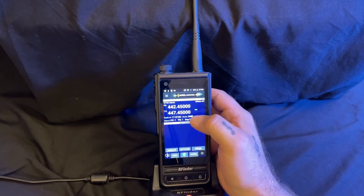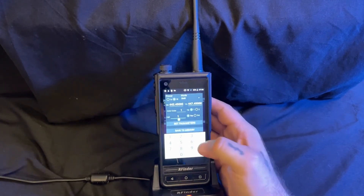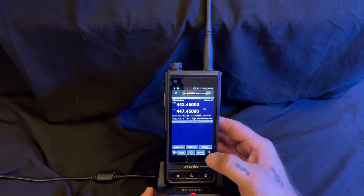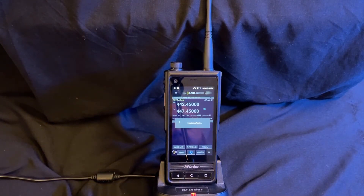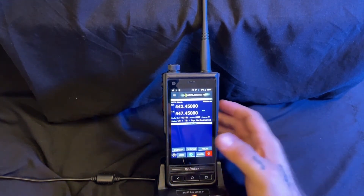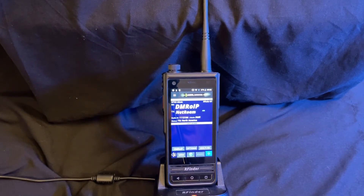We can then change that group right here — let's say we want to go to 93. Now let's power on the radio. Lastly, I'm going to do DMR over IP. The reason for this is because I happen to be far away from this repeater. This will allow me to use the cellular network or Wi-Fi to pick that up.